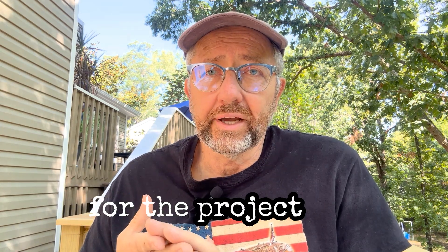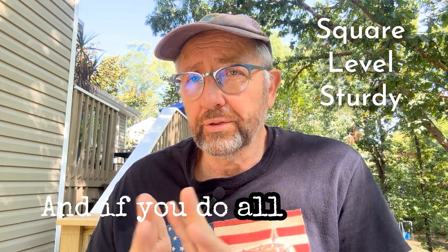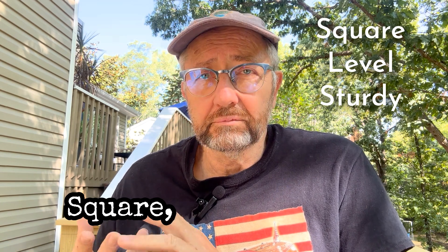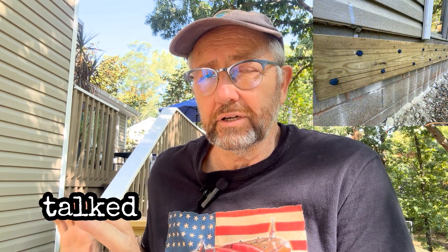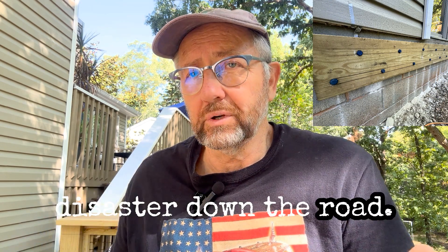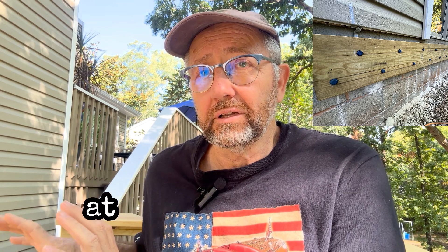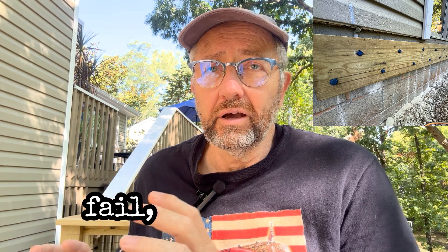My mantra for the project was: square, level, and sturdy. If you do all three of those things at each step of the way, you're going to end up with an awesome deck. Like that ledger board I talked about — if it wasn't all three of those things, there would have been a disaster down the road. If it wasn't sturdy, it would eventually pull out. And a fun fact: more decks fail at the ledger board than any other place. They pull out from the house when they fail and collapse.